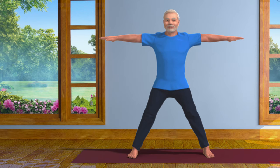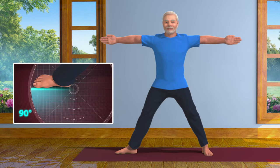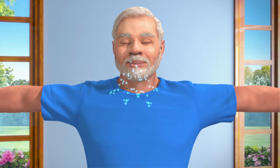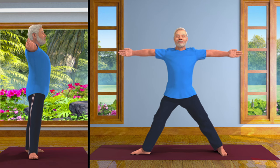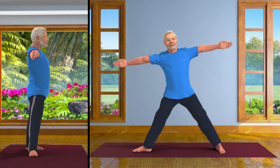Keeping your left foot straight, turn your right foot at an angle of 90 degrees. Take a long, deep breath. And now, exhaling, slowly bend your body towards the right from your hip.